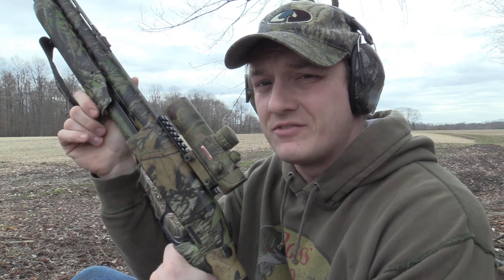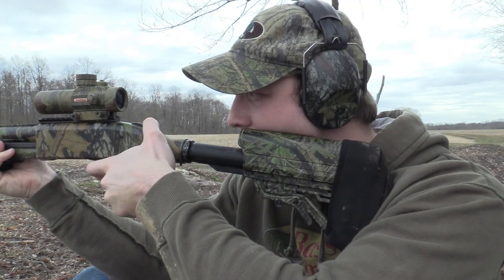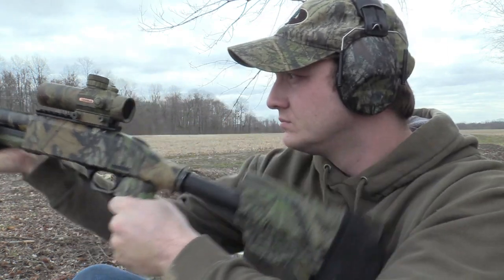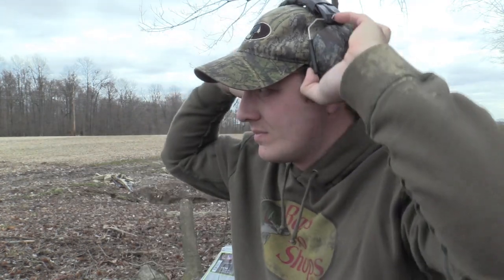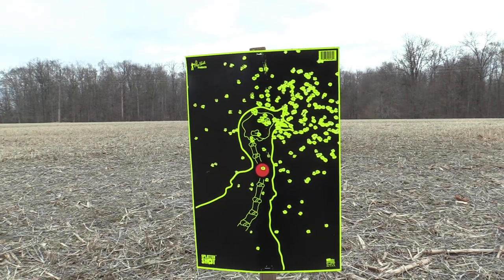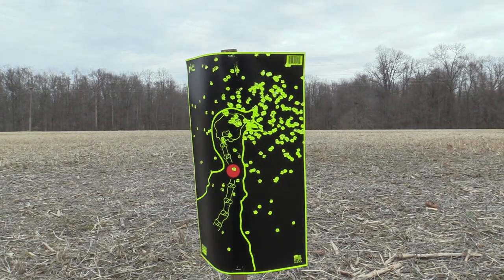So again, I'm starting with the AccuChoke, the extra-extra-full, 0.670, shooting at 30 yards. Looks like I may have pulled just a hair right, but pretty good pattern at 30 yards. Let's take a look. That definitely could have been more of me. Obviously, it's a dead turkey. This gun has not been shot since last turkey season.